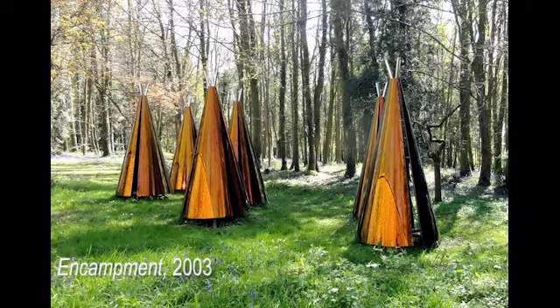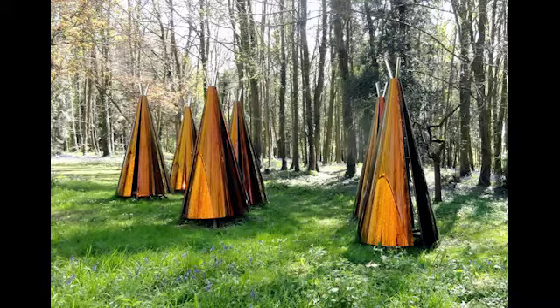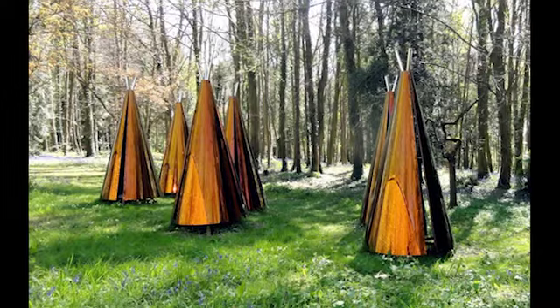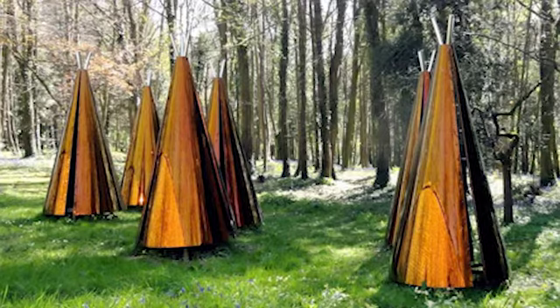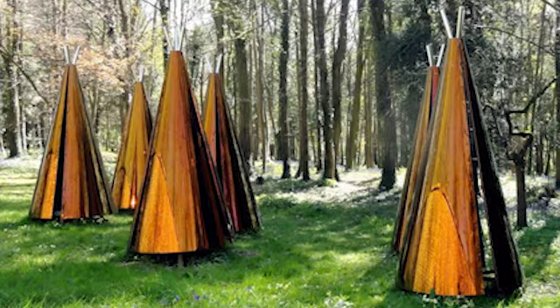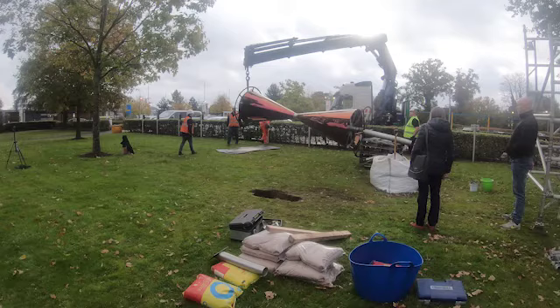That's also in Encampment — yes, Encampment was really how I started making conical sculptures. I was commissioned by the Cass Foundation at Goodwood to make a sculpture and they are made of coloured stainless steel. Because the form is angled and the surface is curved, you get a very good variation on the colour. That was the first time I made that particular shape, and since then I have made several conical or pyramidal sculptures because I like this geometry in the landscape — it's a sort of contrast, yet at the same time it picks up shapes that are already there.